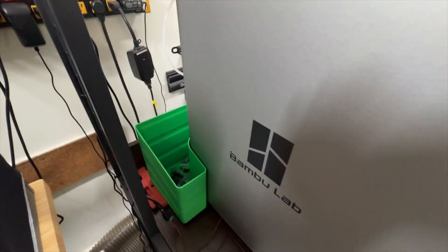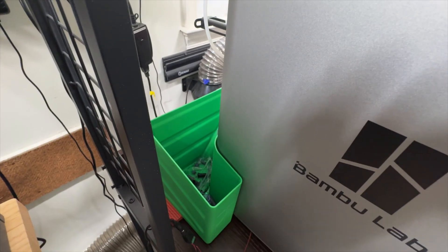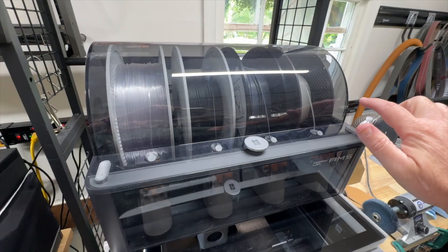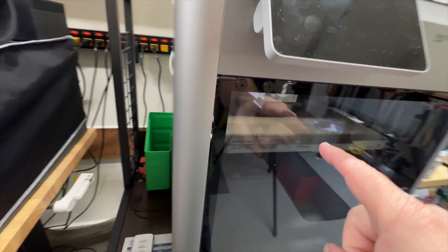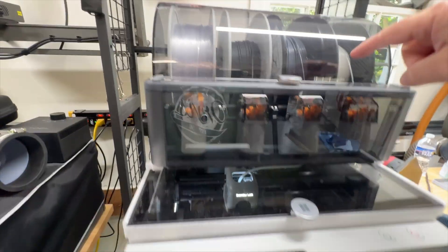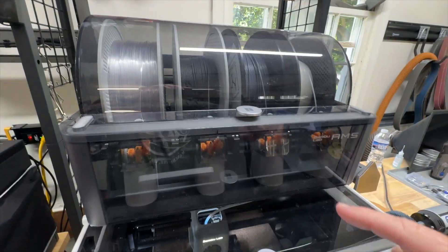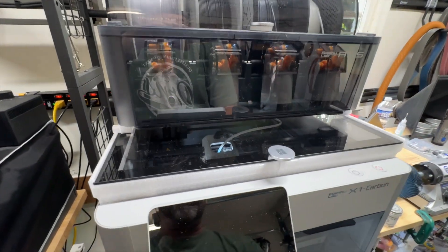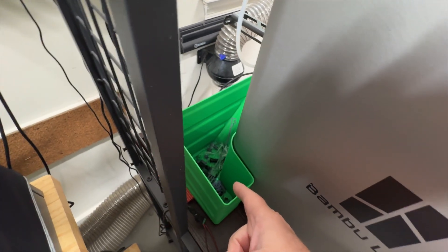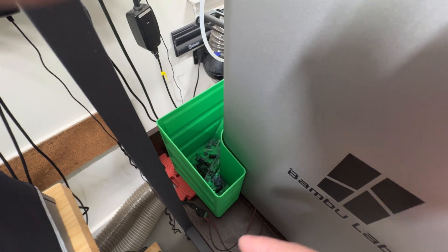Another one I printed is called — believe it or not — the poop shoot. When this machine changes filaments, since it has one print head and I have four different filaments loaded, it needs to clear the nozzle. When it clears it, it shoots the extra filament out into this little chute, then loads the new line and starts printing from there.